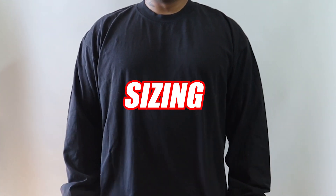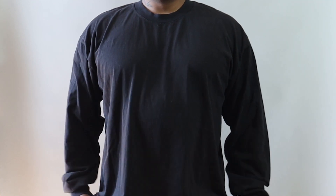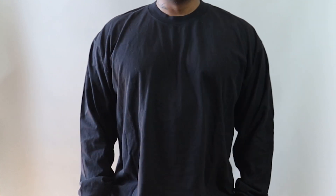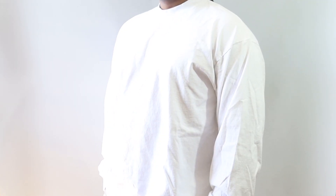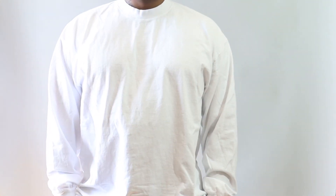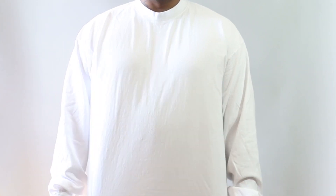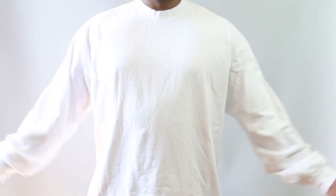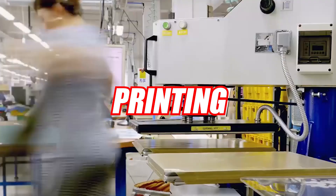The second category is sizing. This is the 1807 six-and-a-half ounce long sleeve garment dye crew neck t-shirt. As you can see, I'm wearing an extra large in both the black and white colorways. These shirts run from extra small all the way to 2XL and are true to size, so if your customers want an oversized look, recommend they size up.